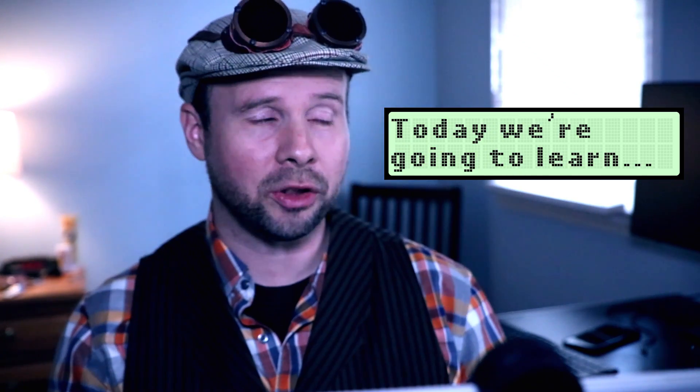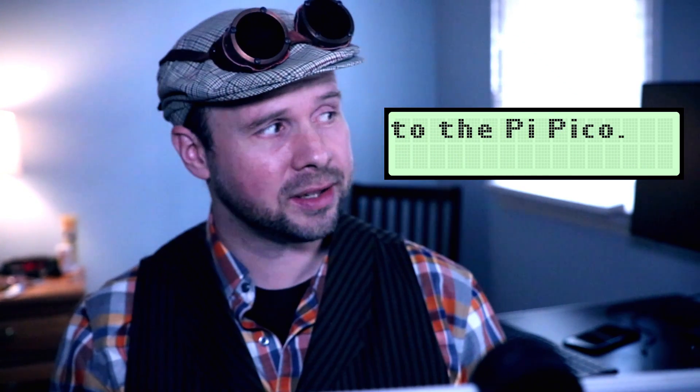Howdy Tinker Nerds. Today we're gonna learn how to connect an LCD to the Pi Pico.